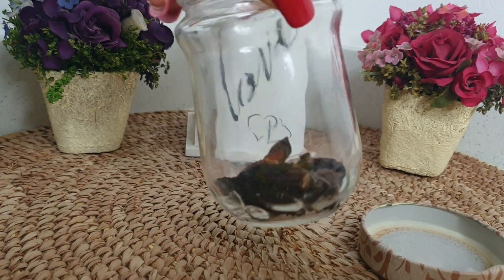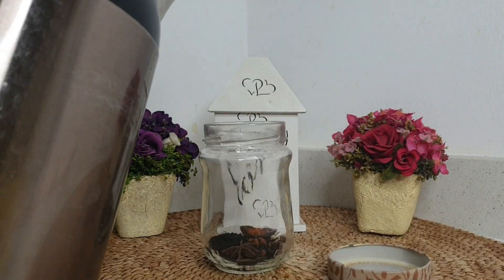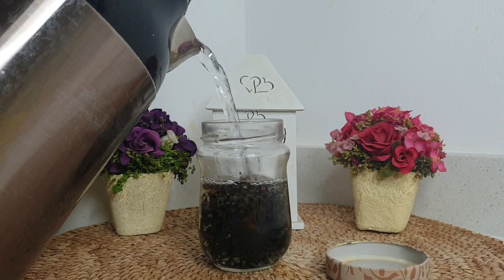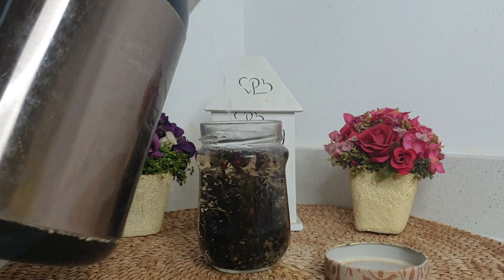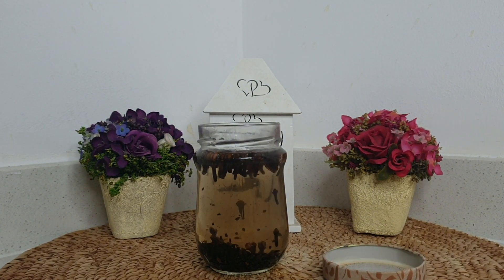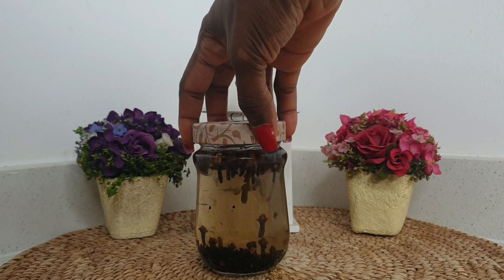Right now I'm going to be adding water. You can add as much or as little water as you want. I'm going to fill this jar because I'm going to be using this for five days. After five days I will dispose of this recipe. I apply this on my hair every other day.